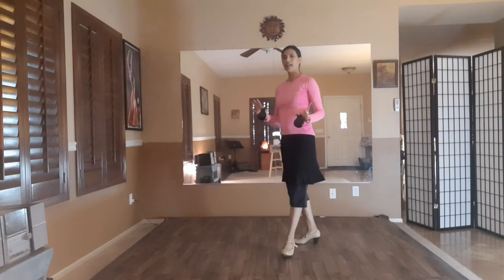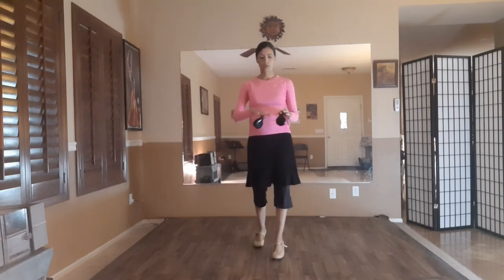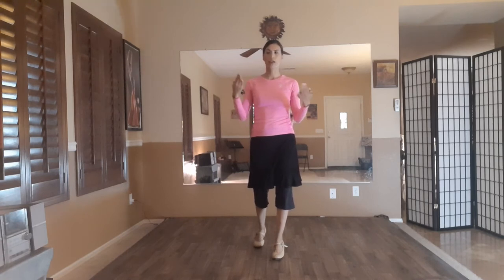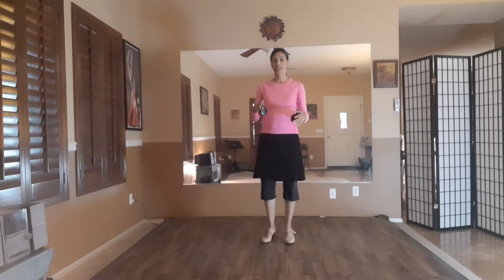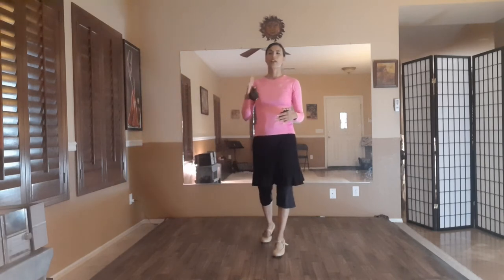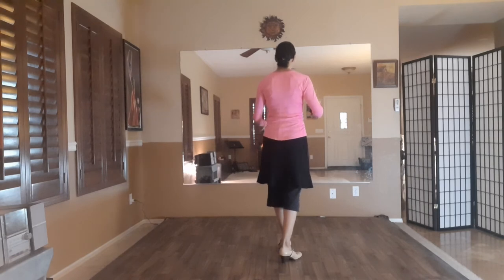Now let's go ahead and incorporate the castanets. This rhythm played with the castanets is a very common melodic phrase in Sevianas — it's the same cadence used in Sevianas. It's very common: ta-ri-a-ri-a-ri-a-pi-ta, ta-ri-a-ri-a-pi-ta-ri-a-ri-a. We're doing that six times while we're doing this move.